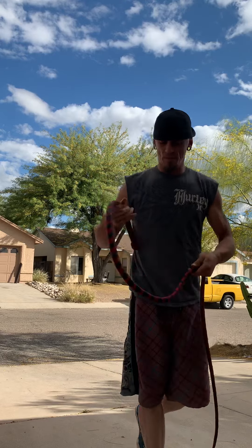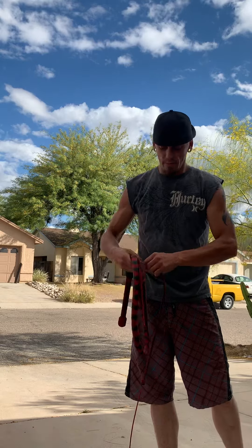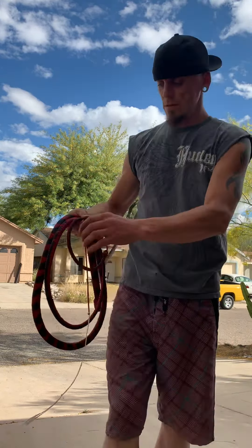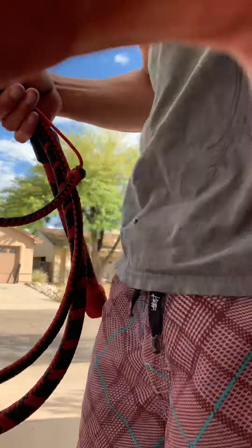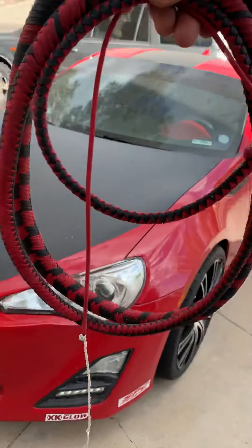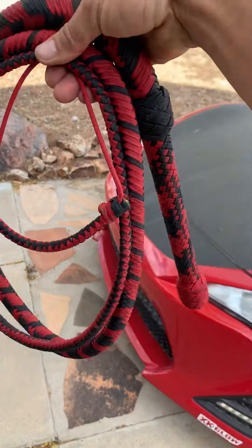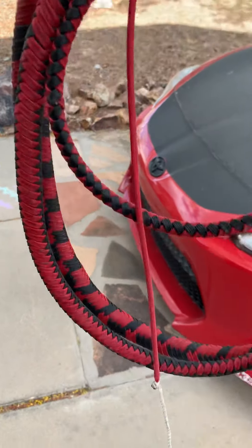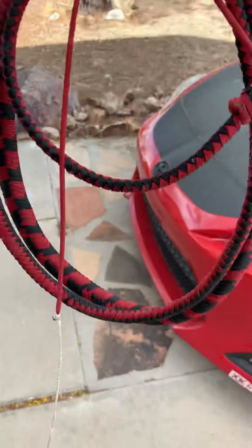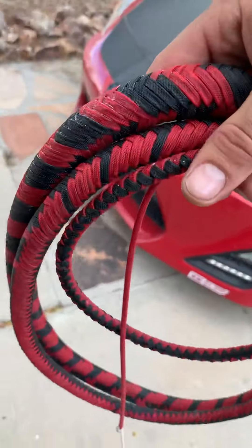Really nice whip — proud of this one. If you're not really good with whips, I'd stay in the 5 to 6 foot range. This is really hard to whip, and you can't do as many cracks or combinations as you can with a shorter whip. But this thing cracks like — my ears are actually ringing right now. Hope this customer enjoys this one.